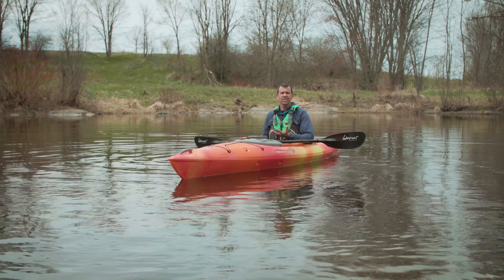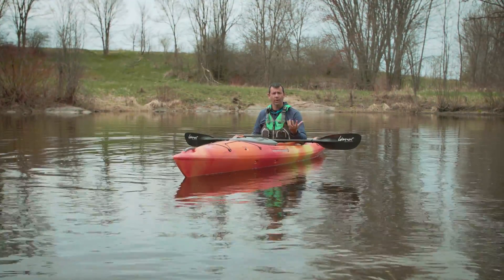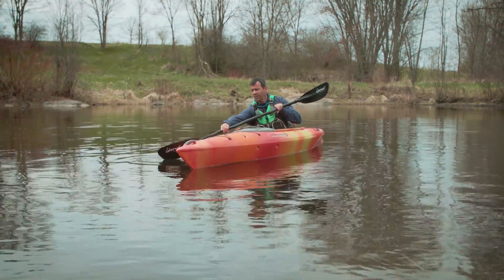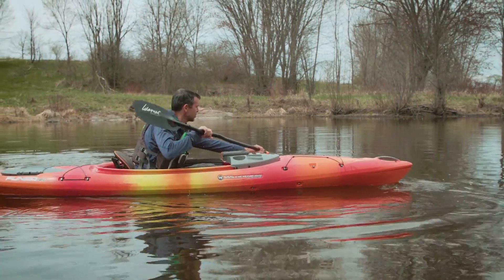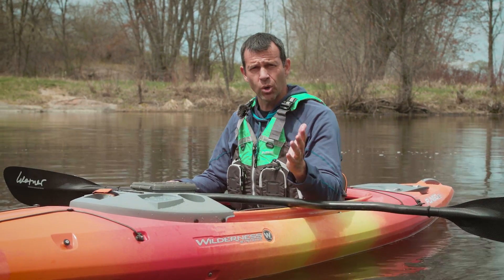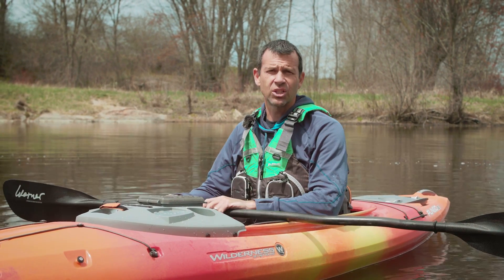The best way to turn a stationary kayak completely around and go in the other direction is with a combination of forward and reverse sweep strokes. Start with one or the other — if you start with a forward sweep stroke on one side, finish with a reverse sweep stroke on the other side. And there you have it: the two sweep strokes, the best way to turn a recreational kayak.